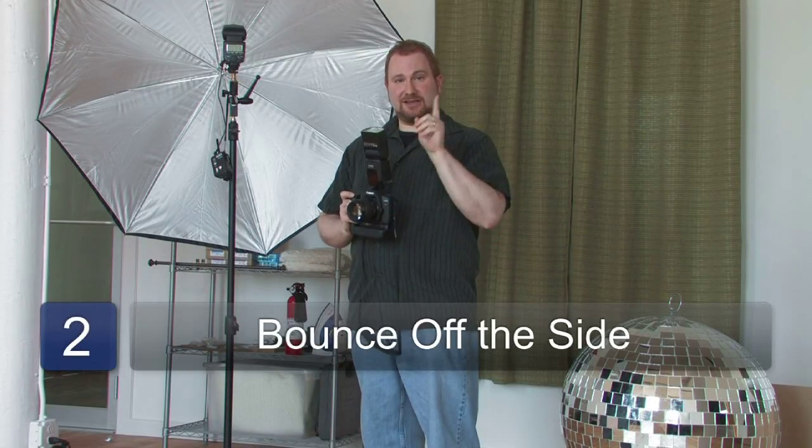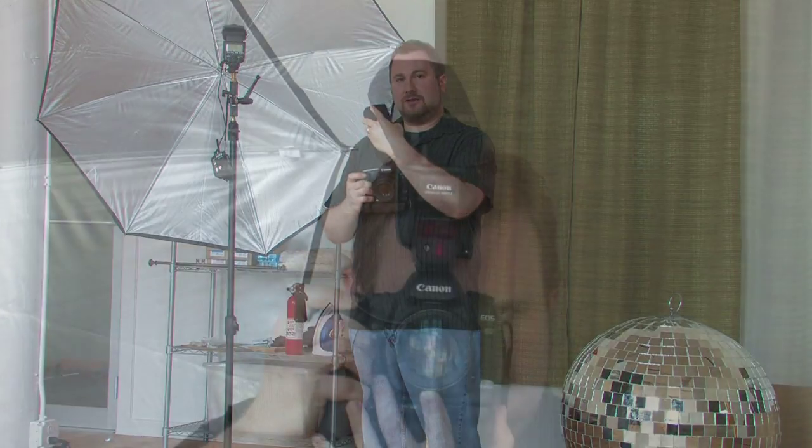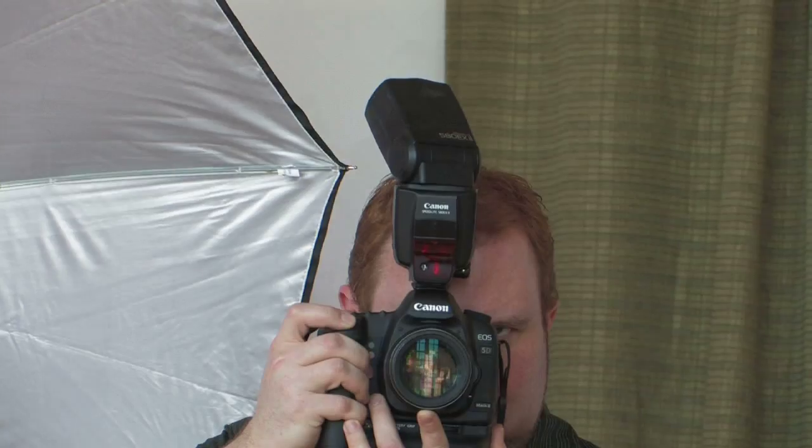Another method of bouncing light, in addition to off the ceiling, is to bounce it off to the side or even behind you at an angle. This will make a more even illumination using the entire wall behind you as a soft box.